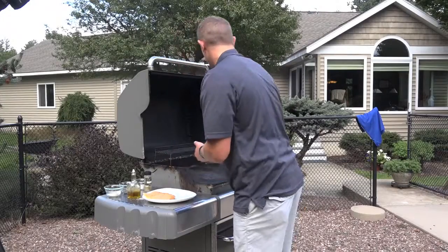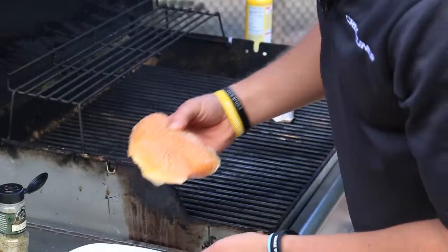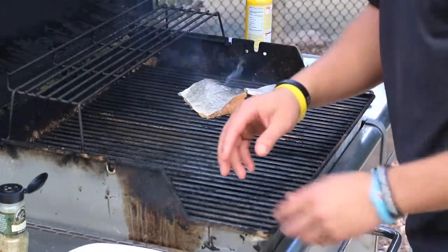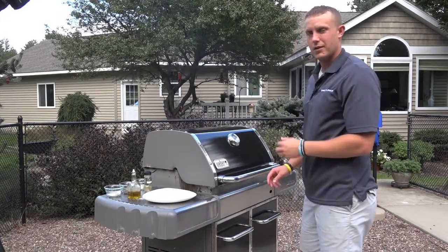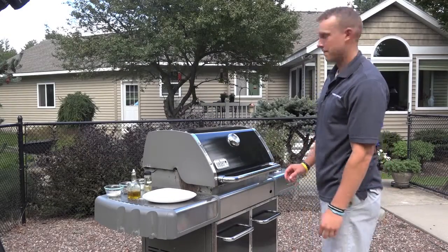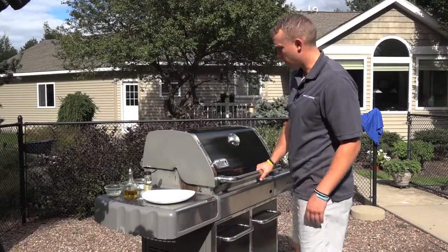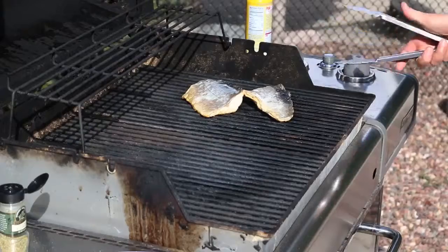Time to go on the grill. We'll leave it for a few minutes, come back, flip it, leave it another few minutes and she'll be ready. It's been about five minutes now. We're going to open up the lid, see if they're ready to flip, which I can tell by the back side they are.